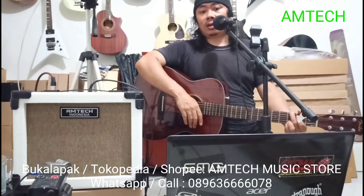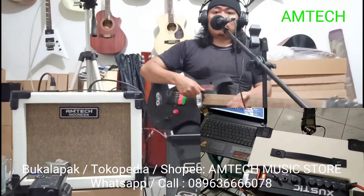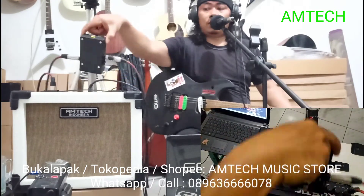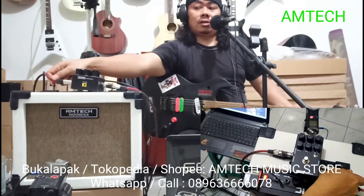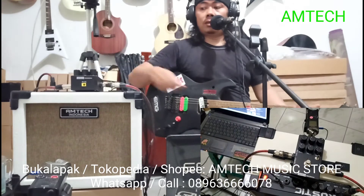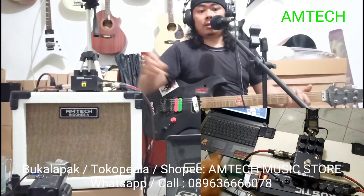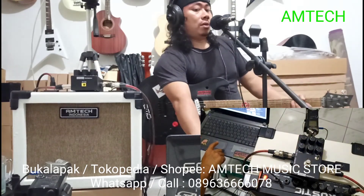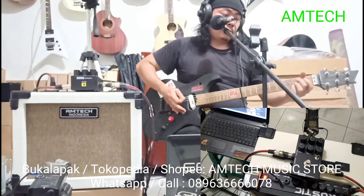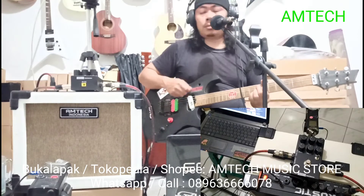Nanti kita praktekkan pakai gitar elektrik. Ini dia, kita pakai gitar elektrik. Minta bantuan, sama stomp-box yang ada kabinet simulator-nya buat distorsi. Minus 1 dari komputer.